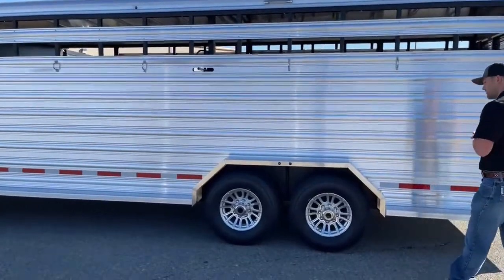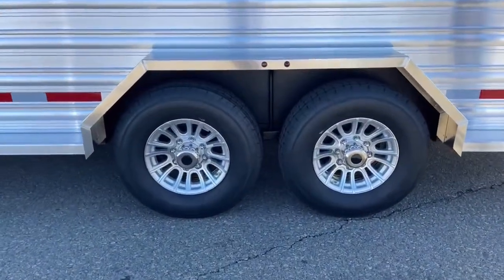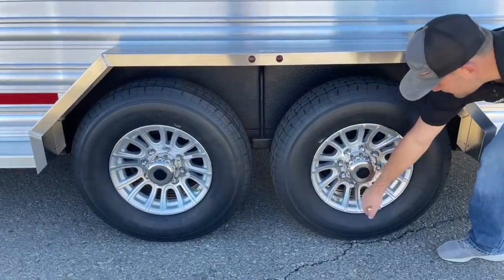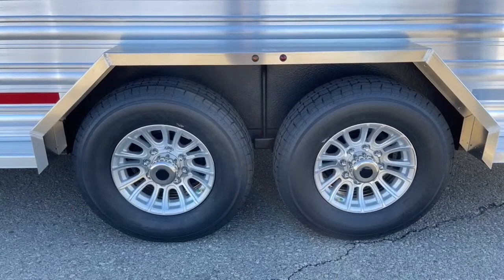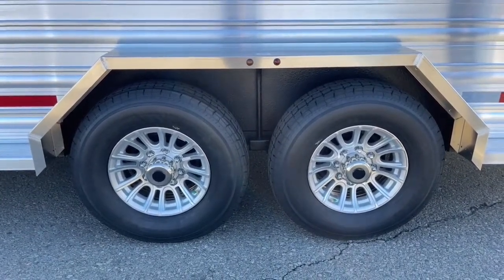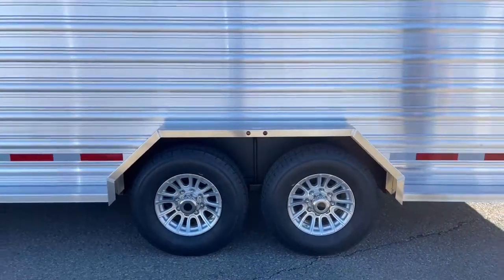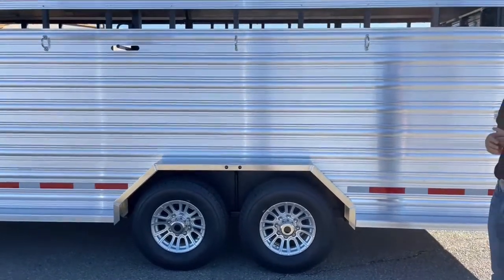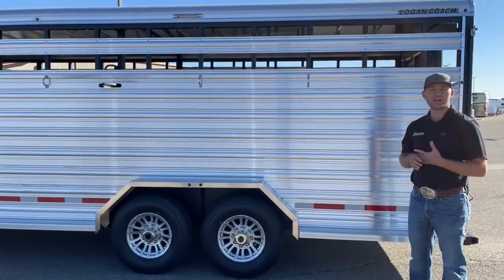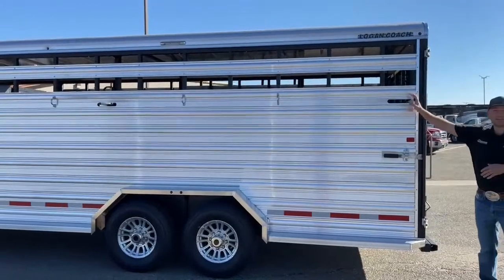Down low we do have these really fancy aluminum spoke wheels right here — they look really nice, especially with that extrusion. You'll also notice they are green-capped, which means these are nitrogen-filled tires. We do nitrogen-filled tires because here in Colorado we get a lot of really cold mornings and warm afternoons, and the PSI on normal air tires tends to fluctuate quite a bit. Nitrogen-filled tires help balance that out so you aren't having to stop and re-air or deflate your tires all the time while traveling.